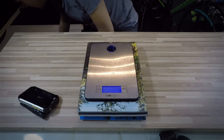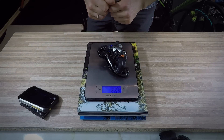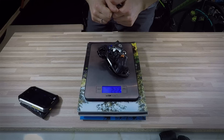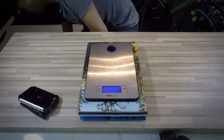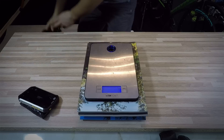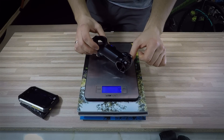This is the Cannondale Saber seatpost. It works really well and it feels comfy, but we'll see in the XC races and marathons. 193 grams. This is 27.2 diameter and 40 centimeters from the end to the saddle rails. Let's go further. We have the XTR rear derailleur and it's 222 grams. Everything was assembled very well on the bike — I didn't have any complaints.